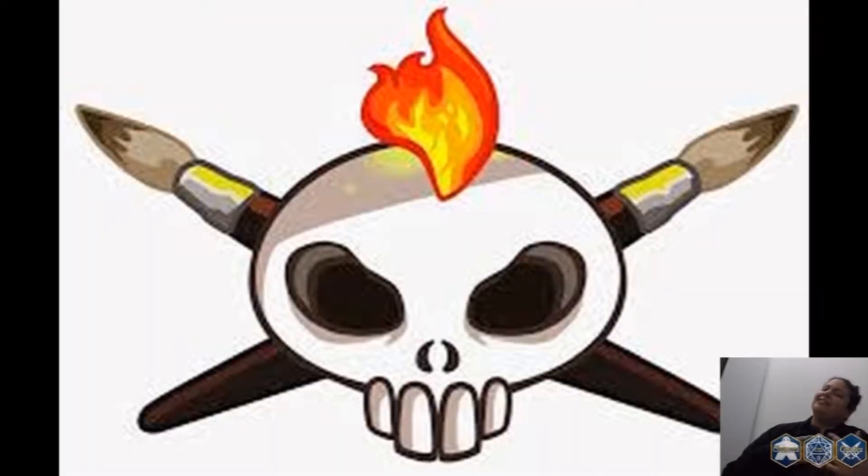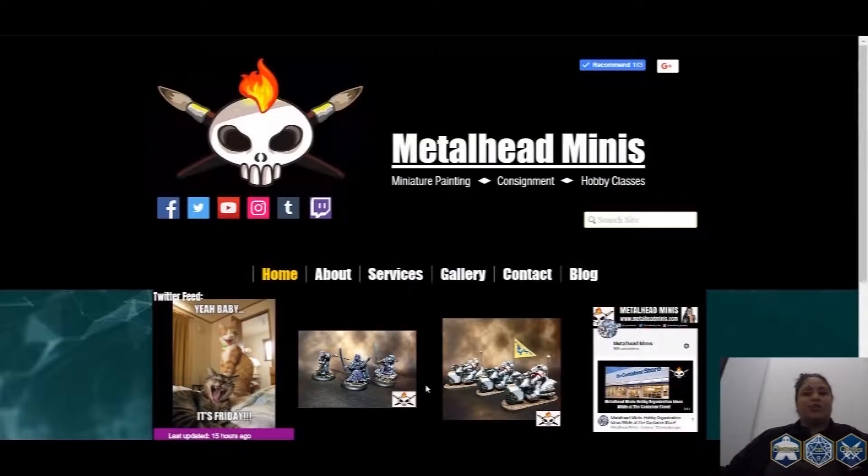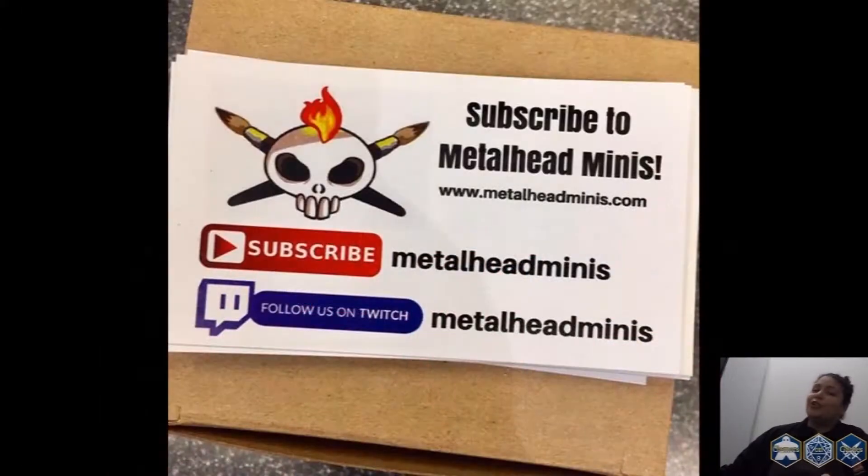I'm Lynn from Metalhead Minis. Be sure to check us out online at MetalheadMinis.com. You can find out more about our services, such as miniature painting. We also do consignment and teach at local game stores. Be sure to check us out at MetalheadMinis.com.